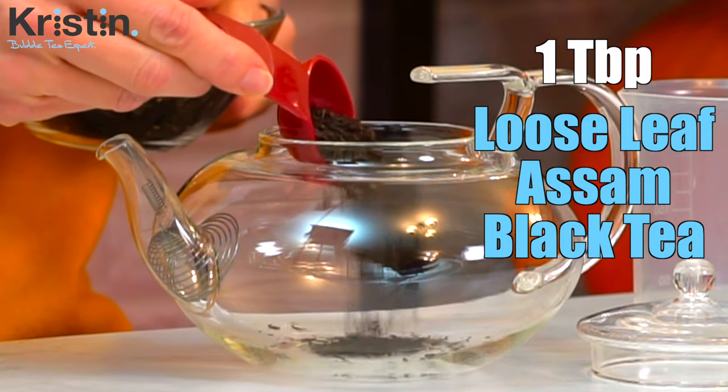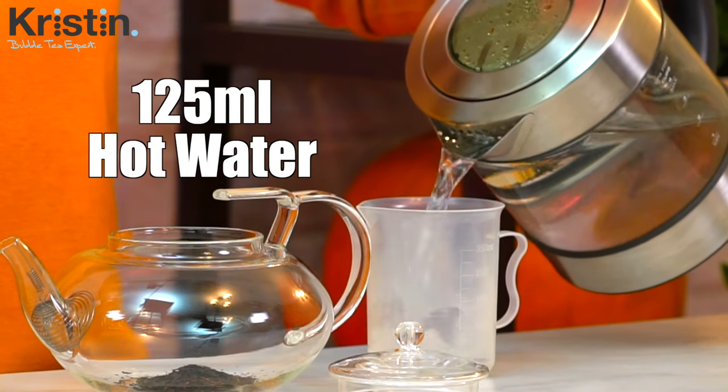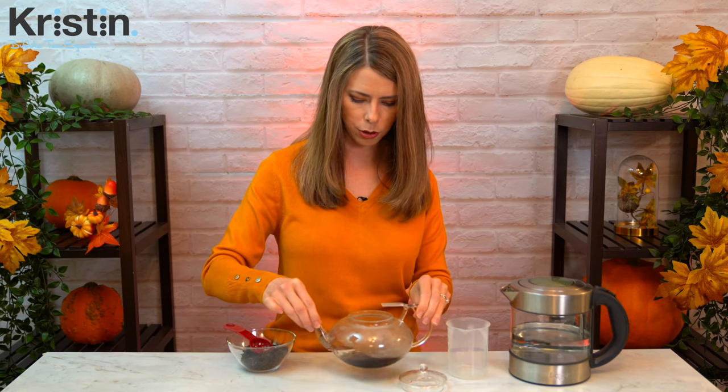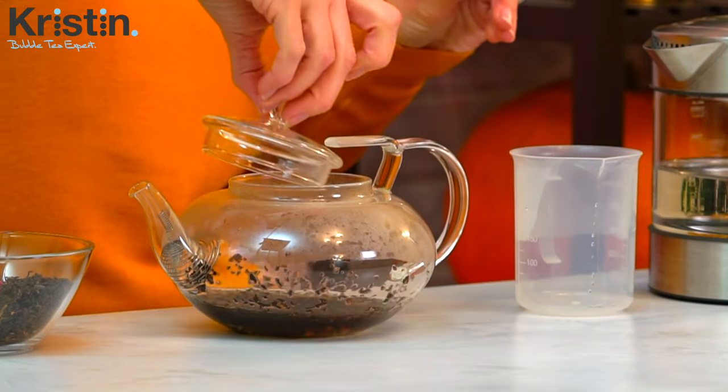I'll pop that in right there. Then, using just-boiled water, we're going to measure out 125 milliliters. The reason we're doing 125 is because the tea itself tends to absorb a little, and we want to make sure we have precisely 100 milliliters for our recipe. Pour that in, give it a little swirl, make sure all the tea leaves are combined with the water, cover it up, and set a timer for 10 minutes.